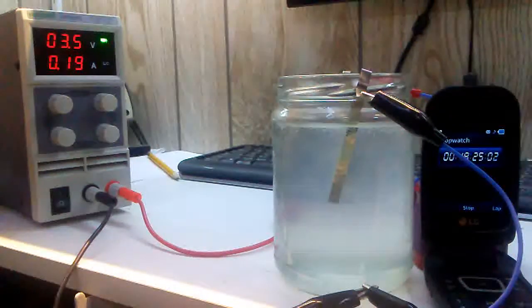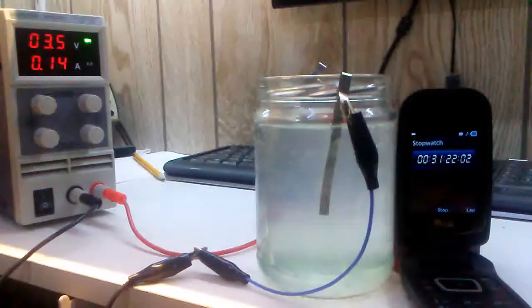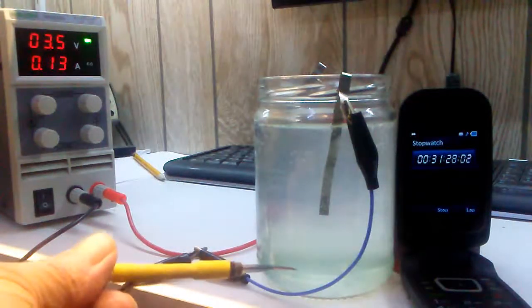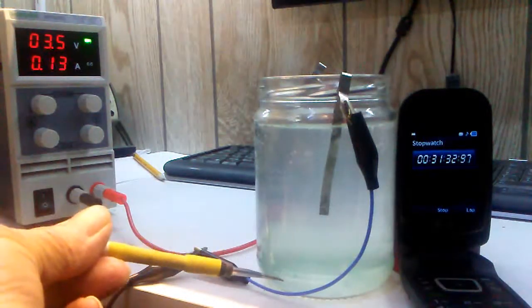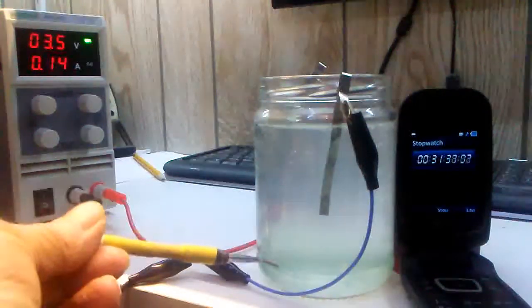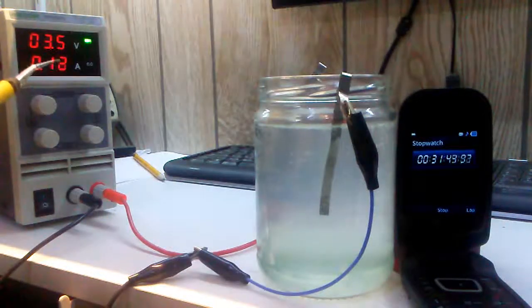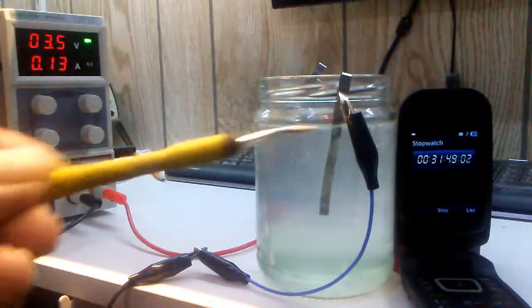I had to turn the voltage up a little bit more to speed up the action. It's been 30 minutes and you can see some of the light greenish-blue sulfate down in the bottom starting to form. This will probably take a while. I turned the power up a bit too to bring the milliamps up, and the power seems to generate a little more.